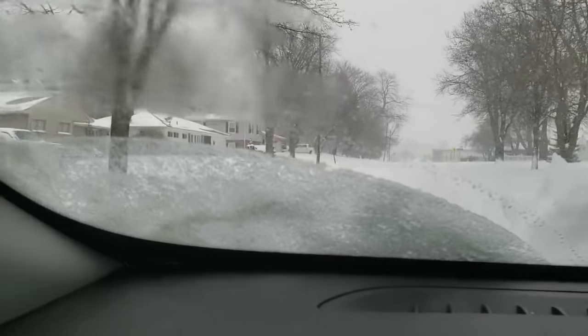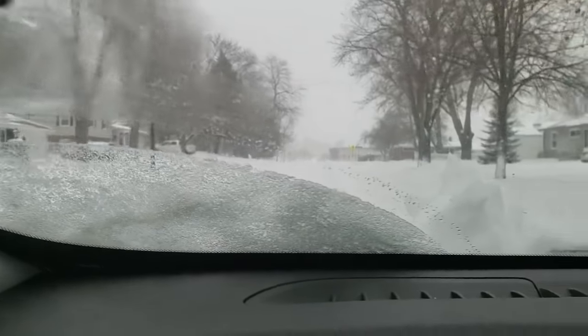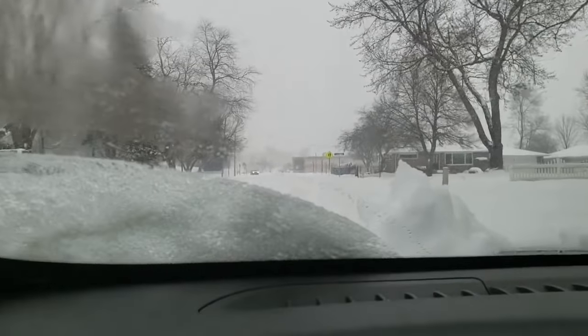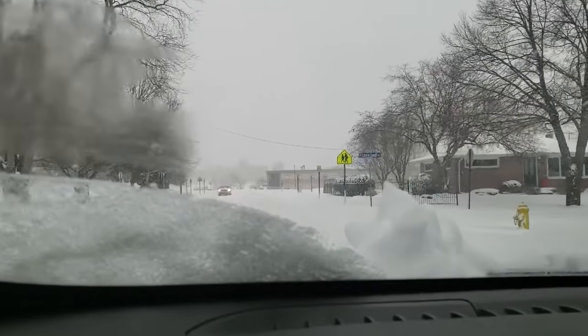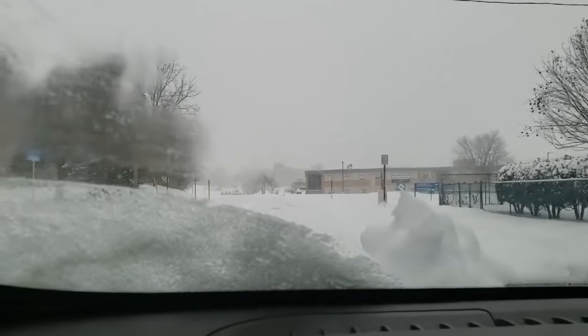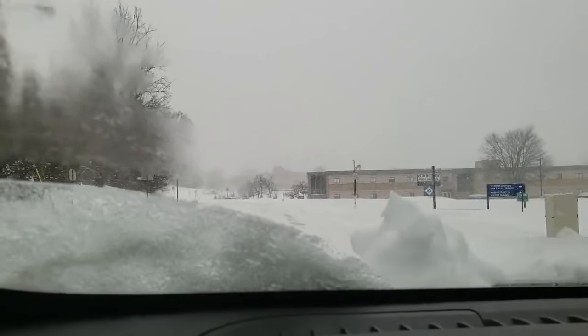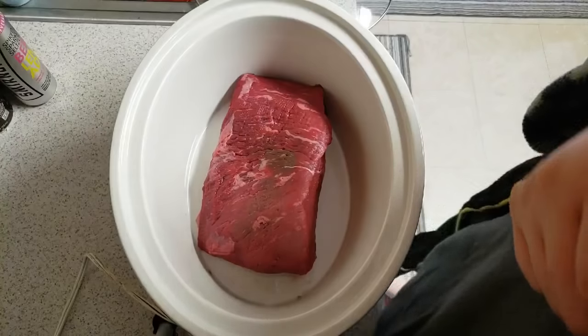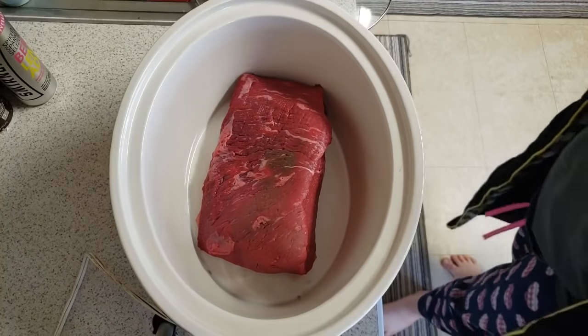Yeah, so this is what I'm dealing with — you can't really see because of the windshield is dirty, but this is what we got today in southeast Michigan.